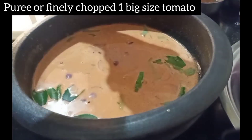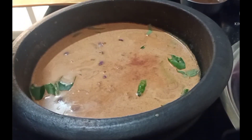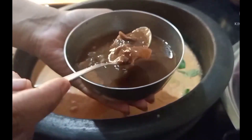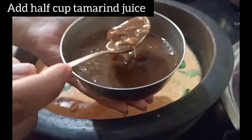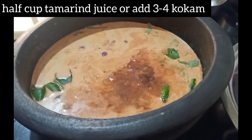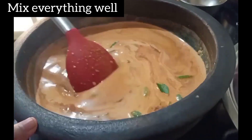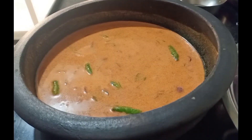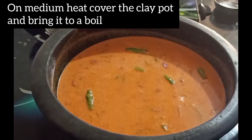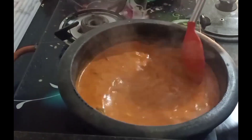We will cut a big tomato and add it in. You can also use 3-4 kokum here. Now add salt to taste — I have to add 2 tbsp and mix it well. Now we have to keep this gravy on the gas. Put this gravy on medium flame and boil it well. It's been 7-8 minutes and it has started boiling.